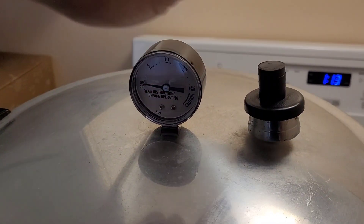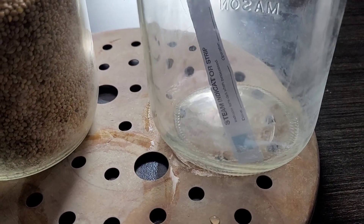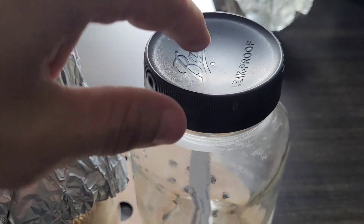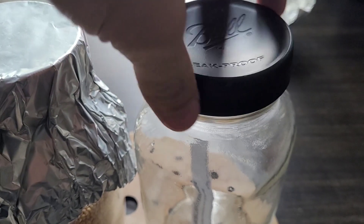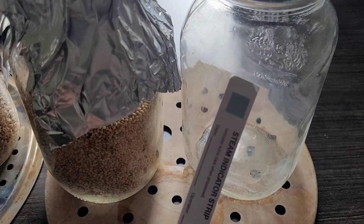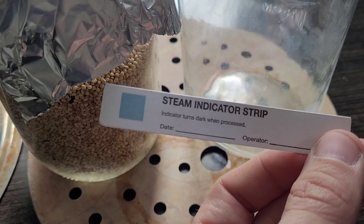I ran this for 90 minutes at 15 psi. Fresh out of the pressure cooker, the first thing I notice is no change on the indicator strip in the sealed jar — but the lid is severely concaved. It clearly pulled a vacuum and warped the lid. The strip itself is not affected, so we now know it is steam alone that triggers the tape and not temperature.